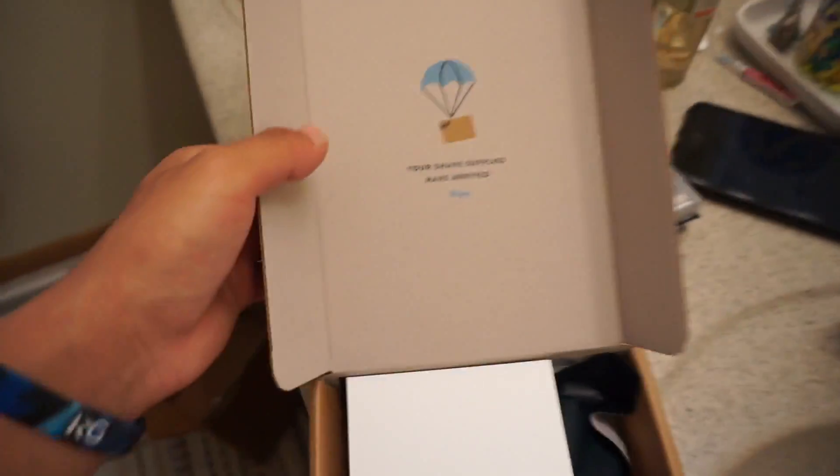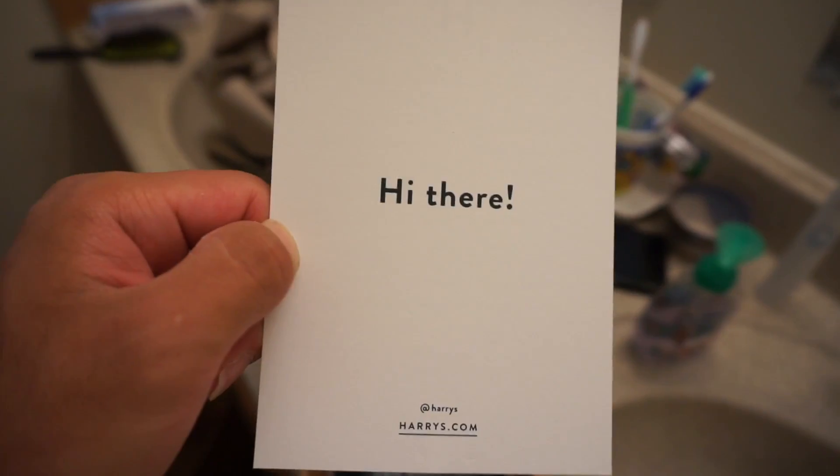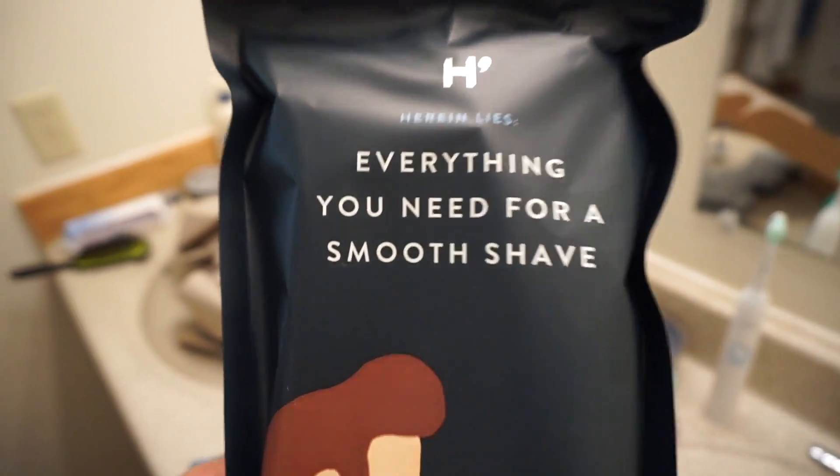We got this big box right here we need to open up. We got the box opened. It says 'your shave supplies have arrived, enjoy.' They got this nice little card — it says harrys.com. They give you a little package here that says 'everything you need for a smooth shave.' I'm kind of excited to see what's in this. Let's crack her open and find out.